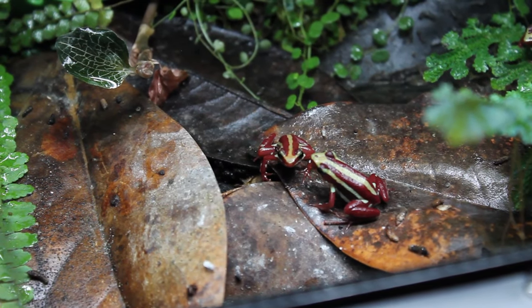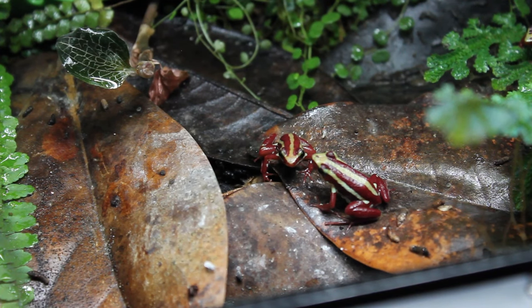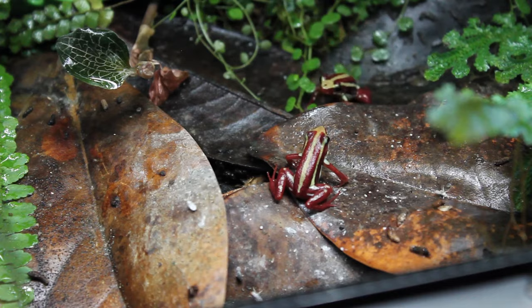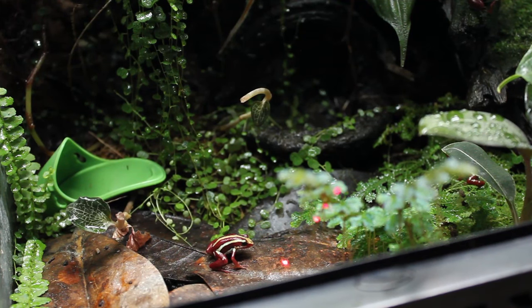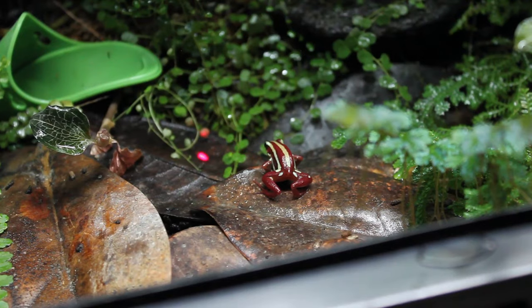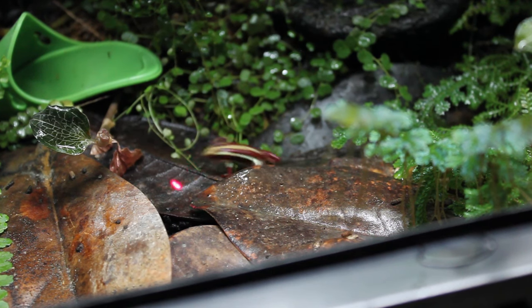Right now I have a group of six and I'm hoping to upgrade them to a much larger setup later in the year. One day when I was using a temperature gun to check the enclosure, I discovered they'll actually chase the laser just like a cat would. Overall they're pretty awesome and definitely something to consider if you're looking to get your first dart frogs.